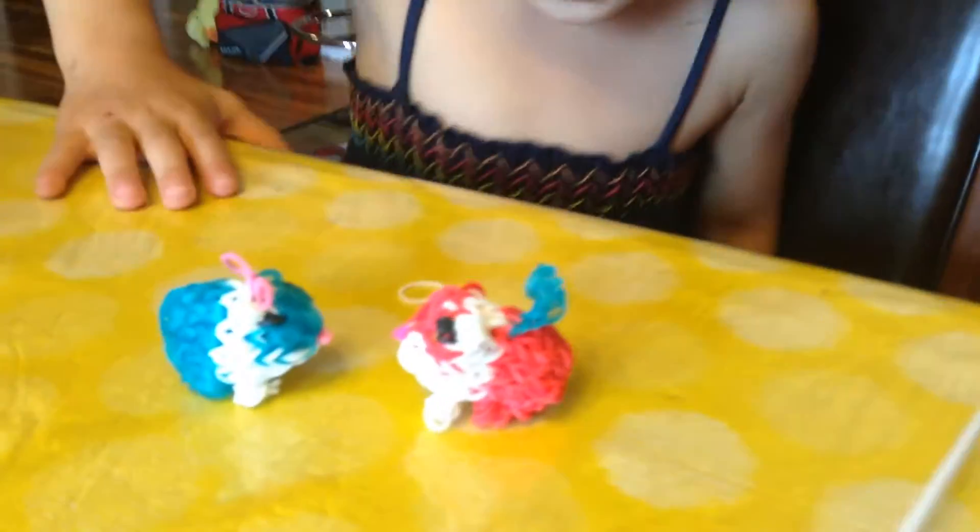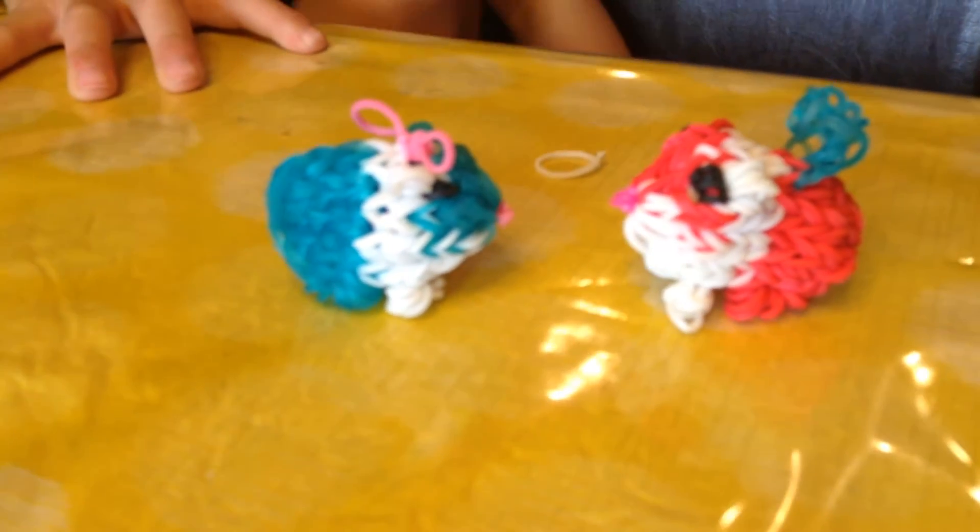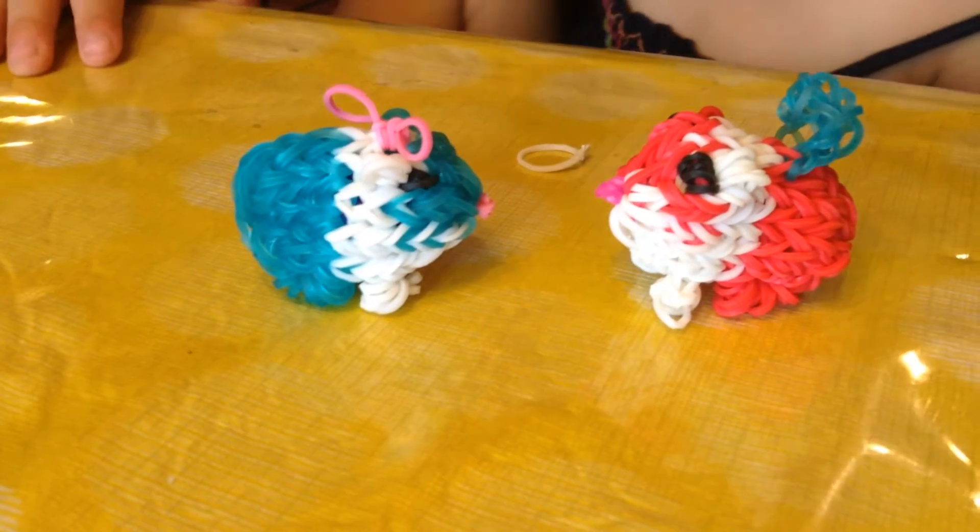Hi everyone! So I'm going to show you these. They're just animals. So I'm going to show you how to play them.